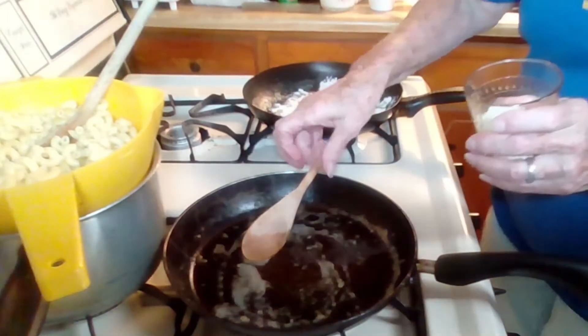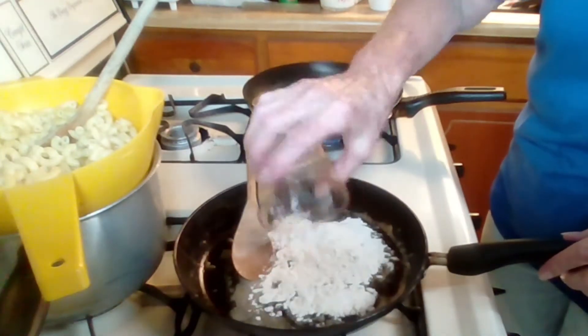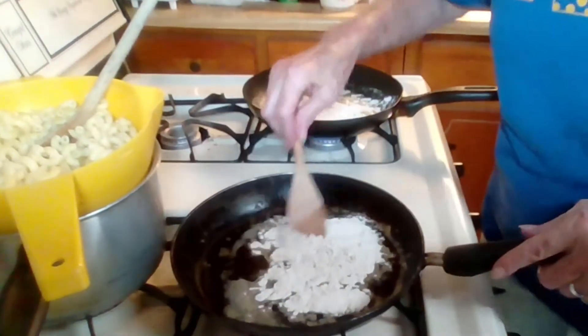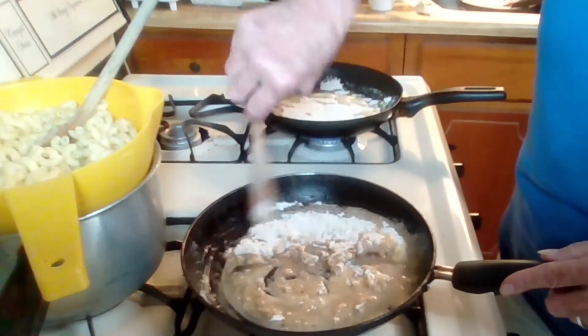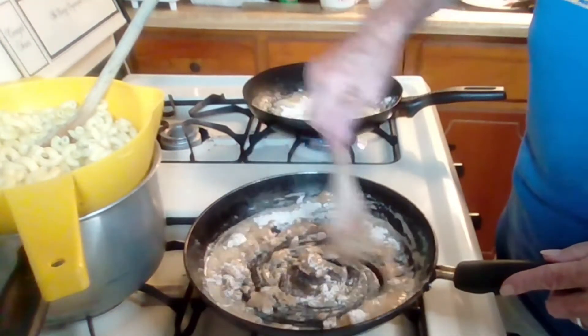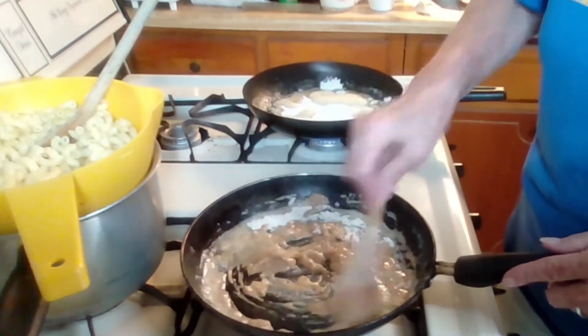Most recipes I've seen call for all-purpose flour, but this happens to be self-rising. It really won't change the flavor. I'm gonna mix these up and we don't really want it to brown.